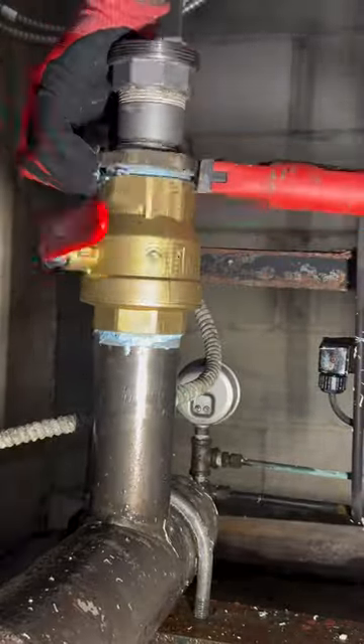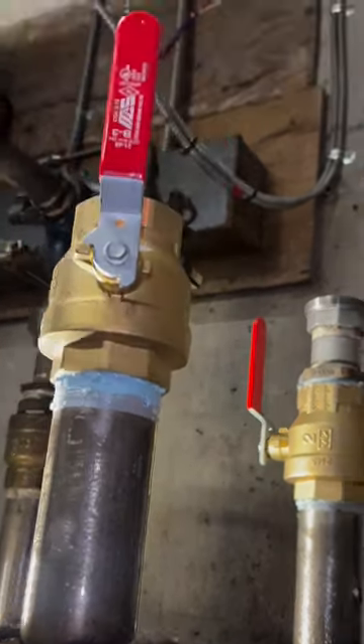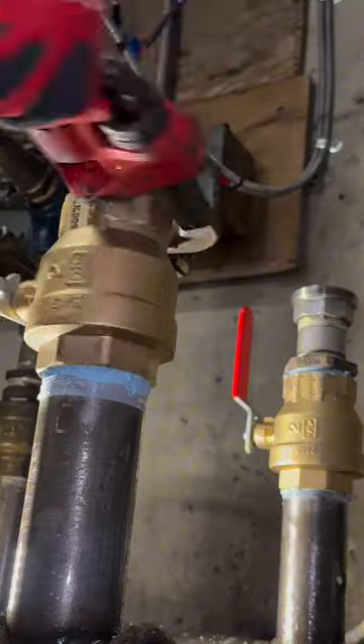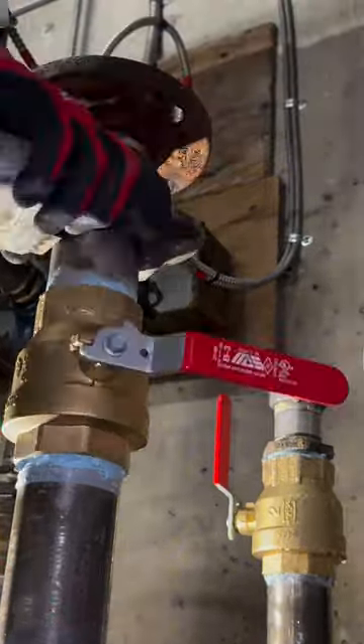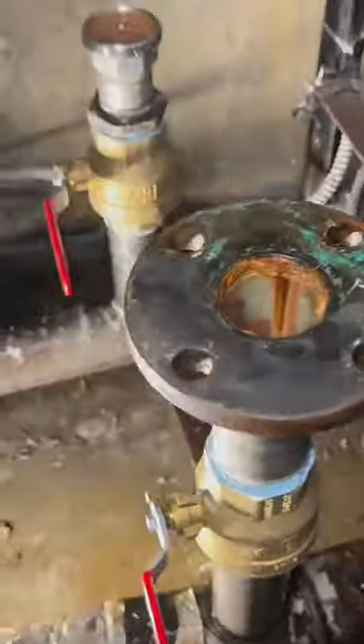Then we're going to put on our new valves — pretty simple, just screw them on, screw in the nipples, get the handles where we want them. Then we're going to fire up the water to the building, turn the other booster pump back on, and check for leaks to make sure everything's working okay. Then they're going to send the pump in for repair. That's it — nice and easy.